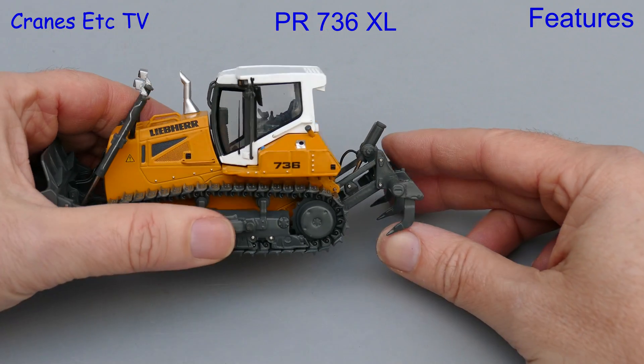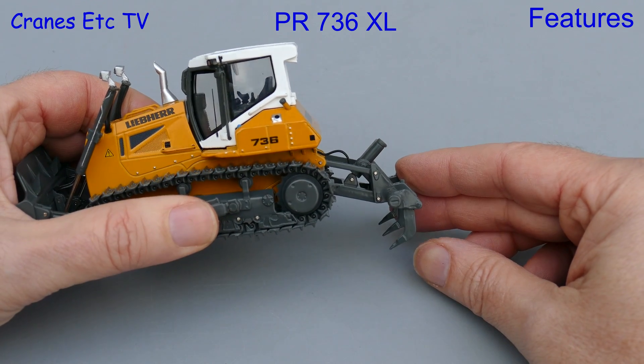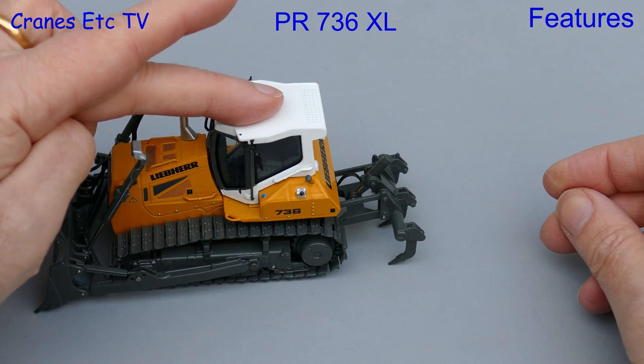Moving to the rear of the model there is a working three shank ripper, and it has a very good range of movement because the ripper teeth can dig deep, so you can certainly use it to scratch the surface of your finest furniture.